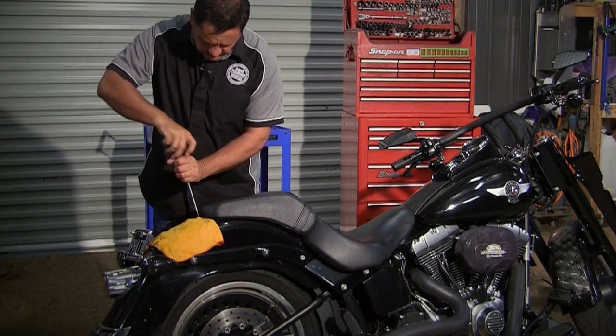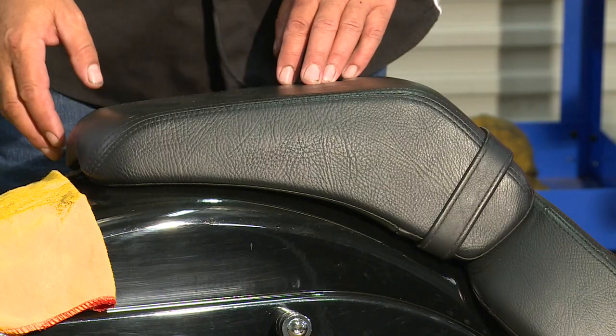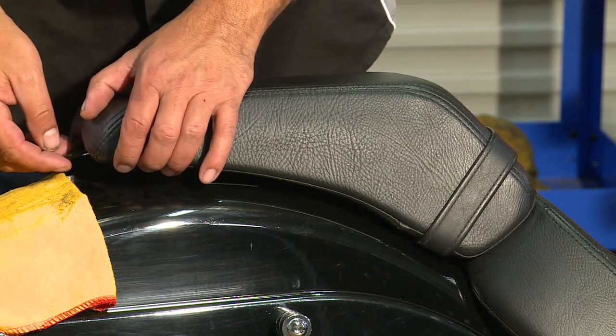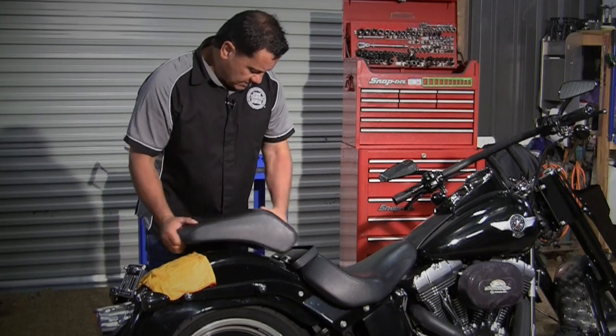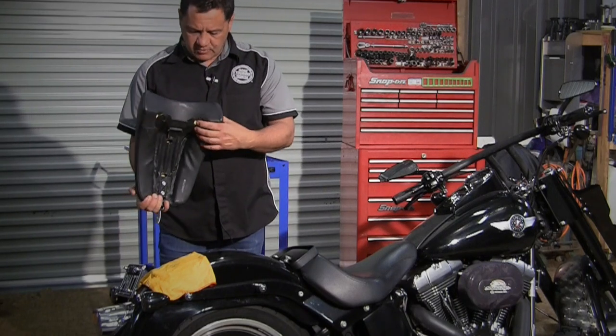So with the screwdriver, undo the screw. Now with the screw out, gently lift it up, just slide the strap off, and it comes out of those two slots.